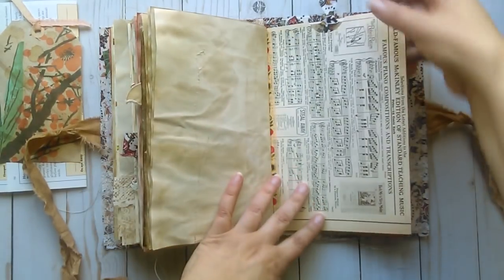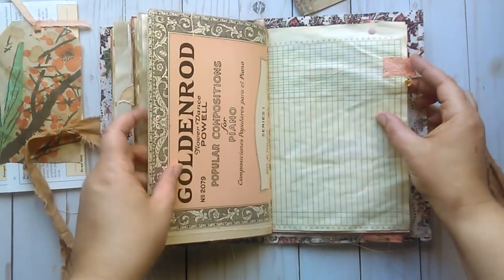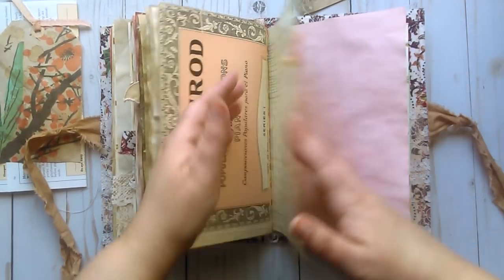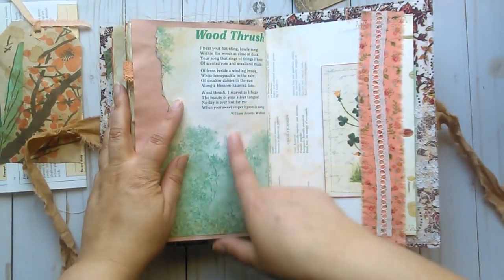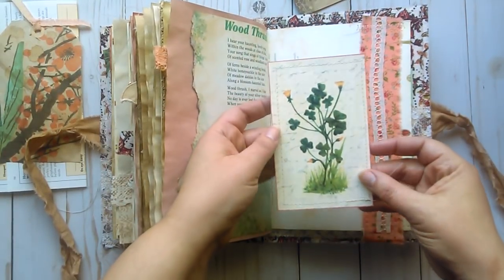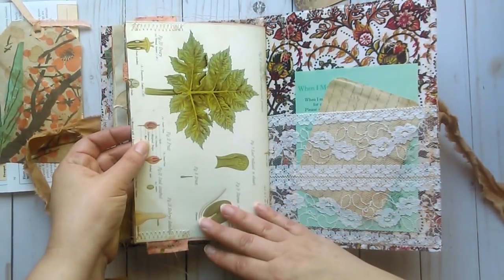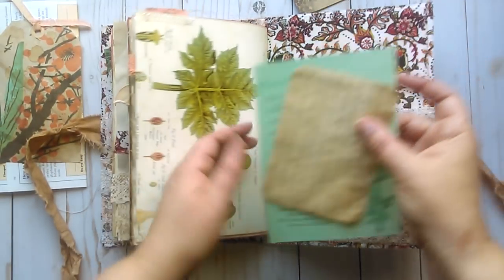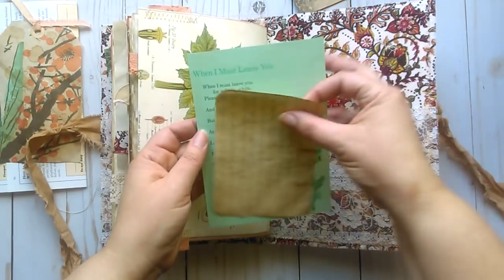This is the other side of the music paper, which makes another large pocket with a tag for journaling. A little lace tab with another yellow flower charm. The other side of the vintage book page has a poem called Wood Thrush. Some fabric and lace stitched on this side pocket with another vintage image and music sheet — all gessoed so you can journal on it. This is the back side of the botanical book plate. A little card for journaling and another poem with some wildflowers on it.